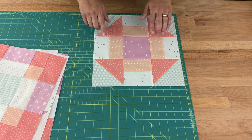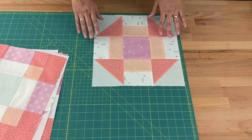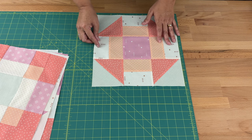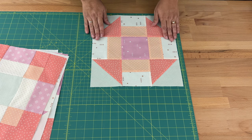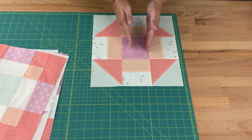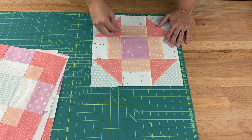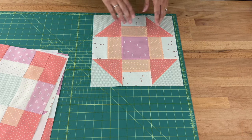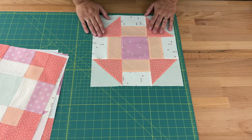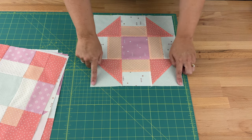The first thing we need to do before we get started is square up all our blocks — they should measure 12 and a half inches squared. If they don't, cut them all down to the smallest size, taking a little off each side so the center stays in place. If only one block is short by a quarter inch, I'd consider redoing just that block rather than cutting all the others down. All blocks need to be exactly the same size for the sashing to work.